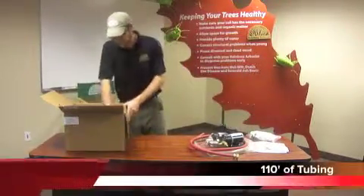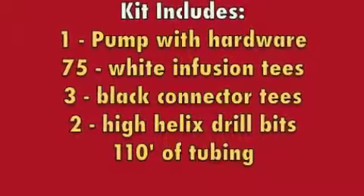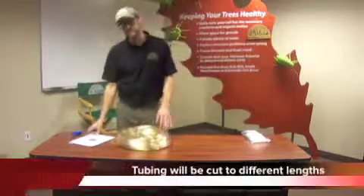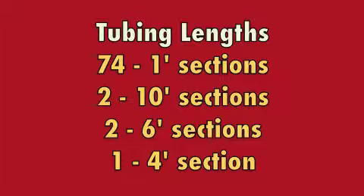That's the only stuff that comes in the box except for tubing. Our next step is going to be getting our tubing set up. Using our application guide, the first page will talk about the different lengths we're going to cut our tubing into: cut the 110 feet of tubing into 74 one-foot sections, two ten-foot sections, two six-foot sections, and one four-foot section.